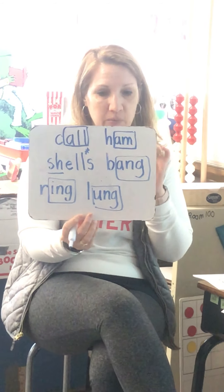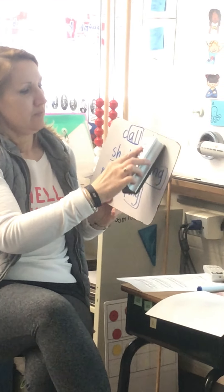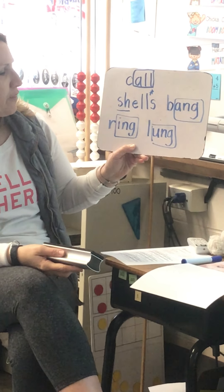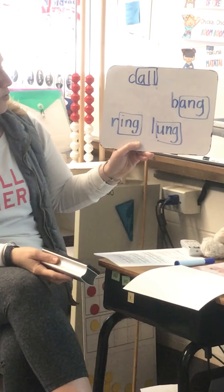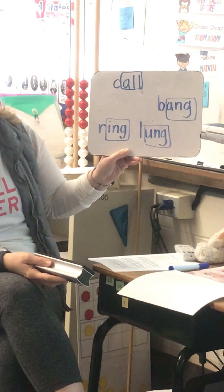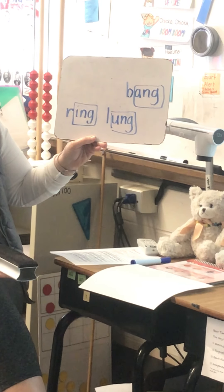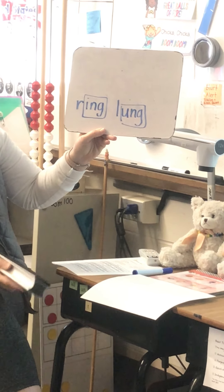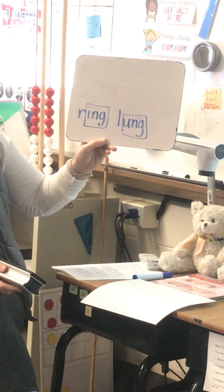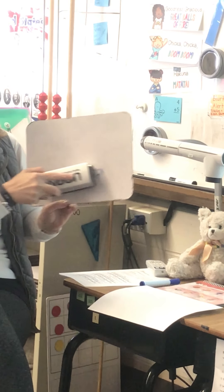All right, now let's rhyme away and erase these words. Are you ready? Erase the word that rhymes with Sam. Ham. Erase away the word that rhymes with bells. Shells. Erase away the word that rhymes with ball. Erasing call. Erase away the word that rhymes with sang. Bang. Two more - erase away the word that rhymes with sing. Ring. Good job. And our last word is lung. Erase that.